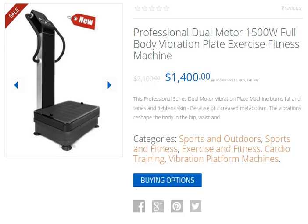This professional series dual-motor vibration plate machine burns fat and tones and tightens skin because of increased metabolism. The vibrations reshape the body and the hip, waist and abdomen. You can increase muscle tone, strength, circulation, and flexibility in just 10 minutes a day,